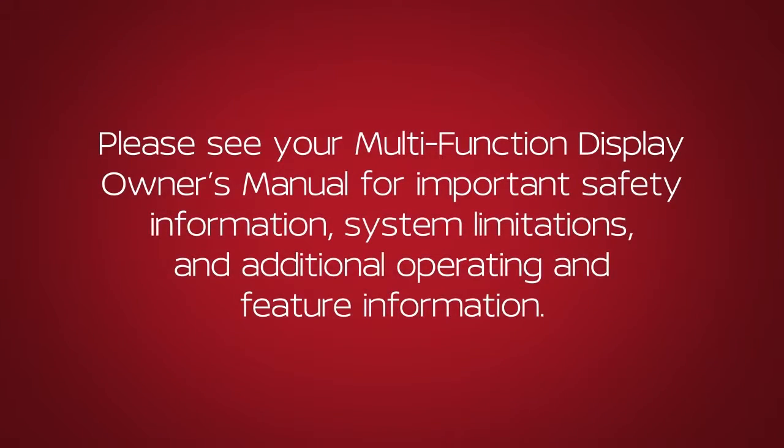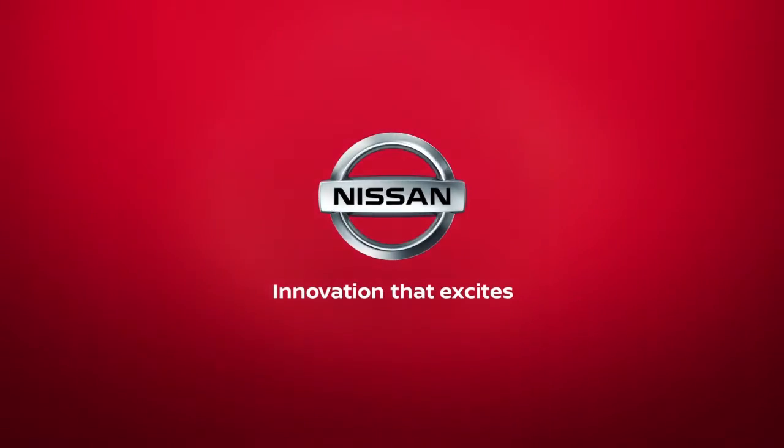Please see our multi-function display owner's manual for important safety information, system limitations, and additional operating and feature information. For more information, visit the manufacturer's website.